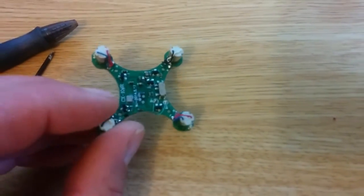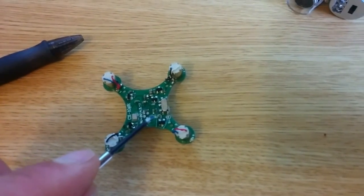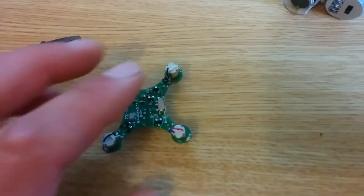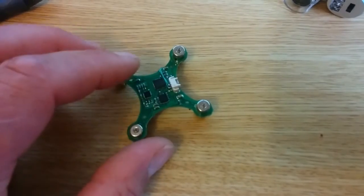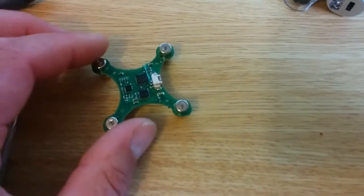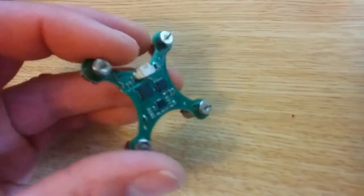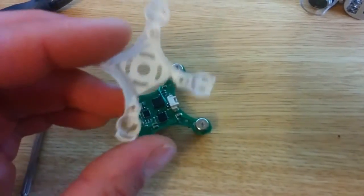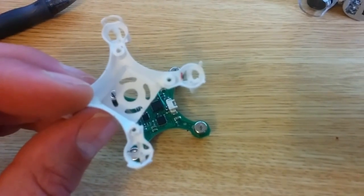The other thing I did is I jumpered from the B- and B+ battery pins to the charging pin to bypass the charging circuit. Just make sure you hook the positive to the positive and the negative to the negative, or you will blow it up. And then I just cut that out so I can shove the battery in, and that's pretty much it.